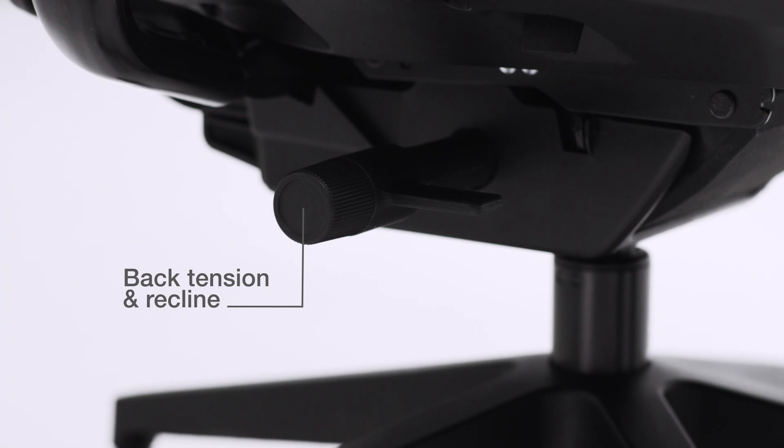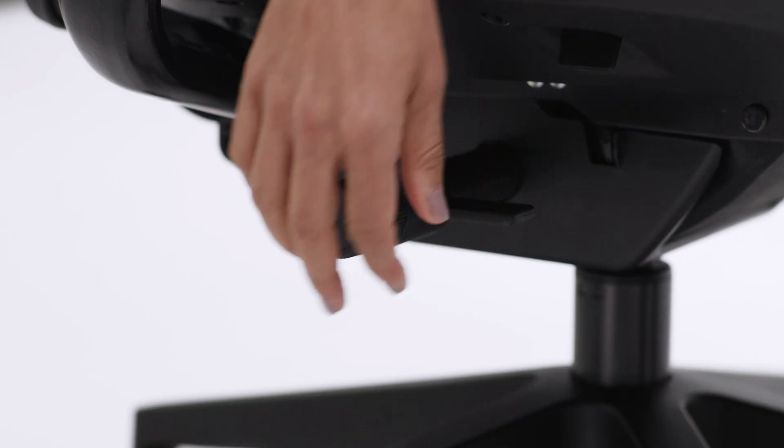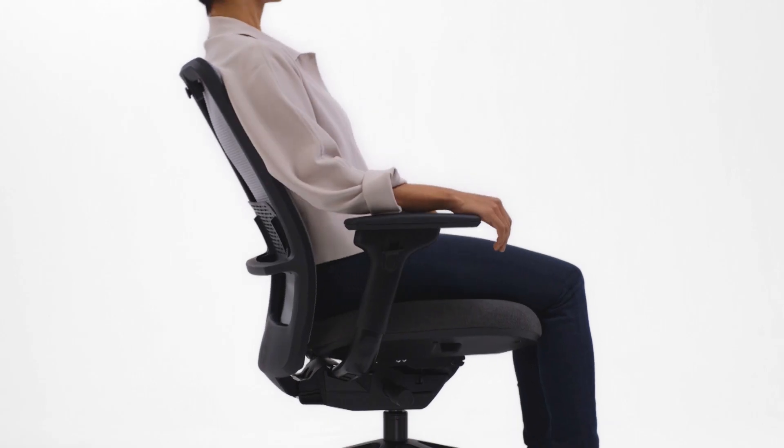Your chair has one simple control to adjust both the back tension and back recline: the upright back lock, the weight-activated tension with boost, and the full recline.